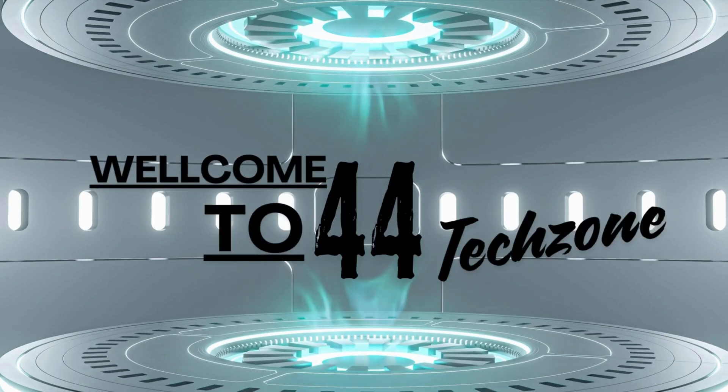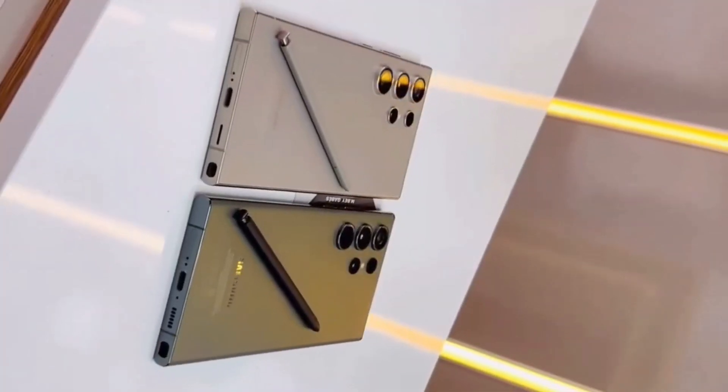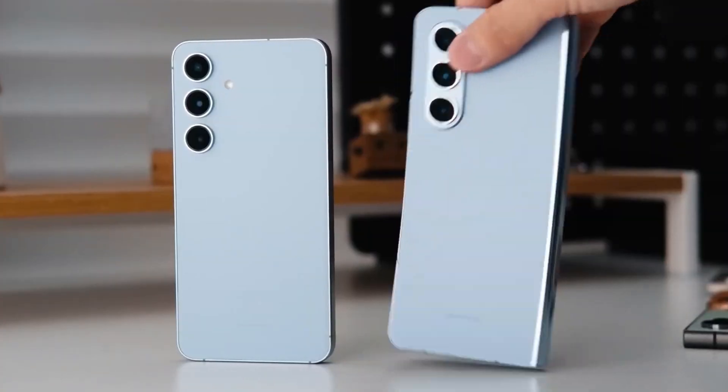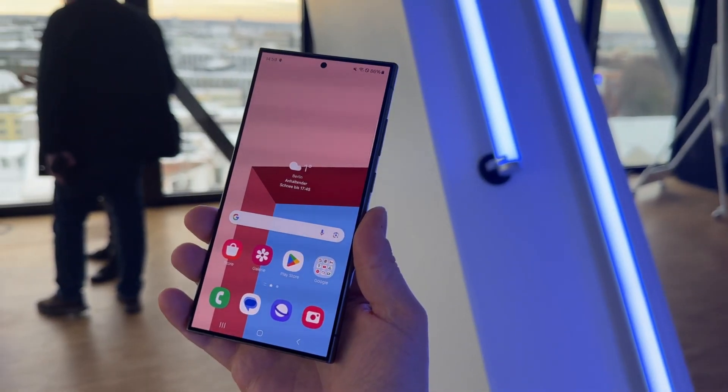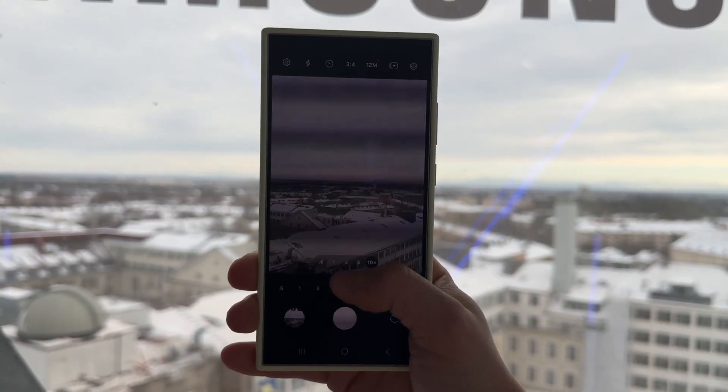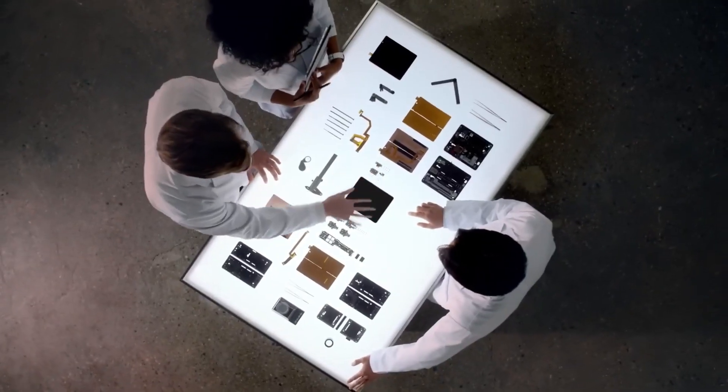Hey everyone, welcome back. Today we're diving into the exciting new camera technologies Samsung has just announced. These advancements are set to bring significant improvements to the upcoming Galaxy S25 Ultra. If you're a fan of top-notch smartphone photography, you won't want to miss this. Let's get started.